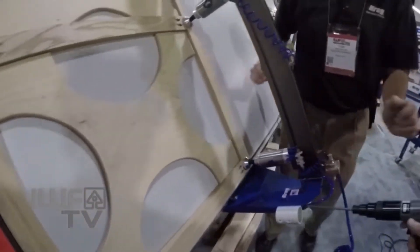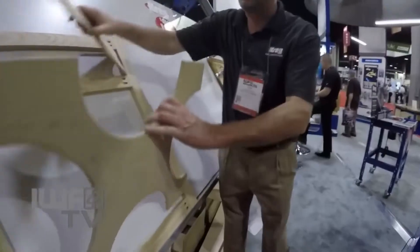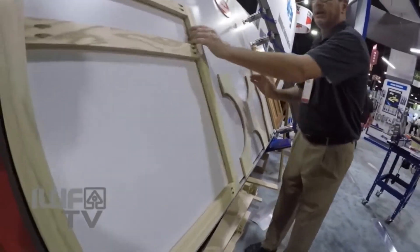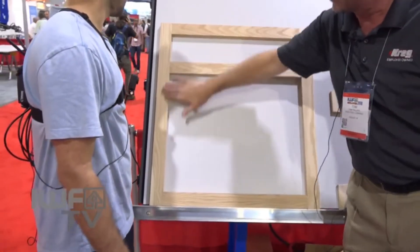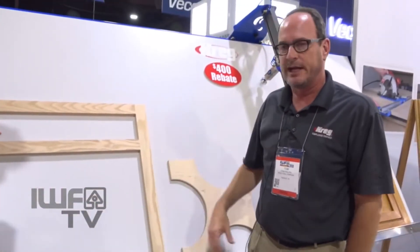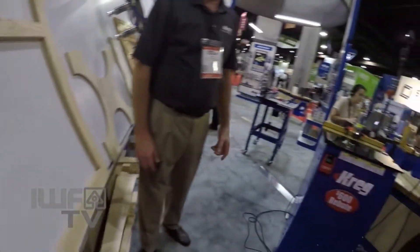We don't even really glue our joints. So now what we've got here — you take your templates out — and now you have a completed face frame for a cabinet. It's very flush on the front, so very minimal sanding. This will be your drawer opening and your cabinet door opening. Now we've got one more cool thing to show you — this is how you do the front of the cabinet. Now let's talk about how we do the box of the cabinet.